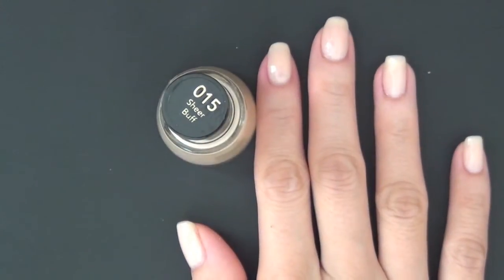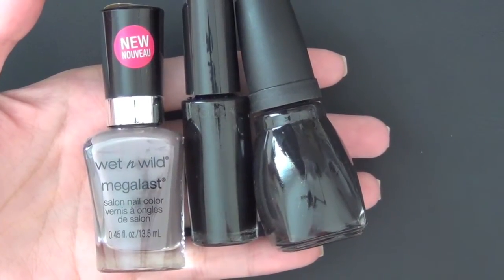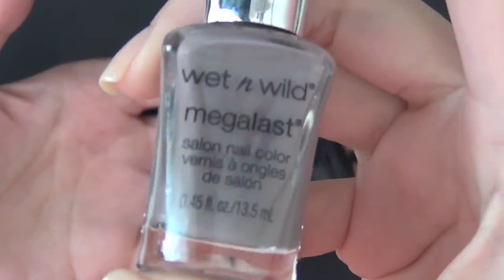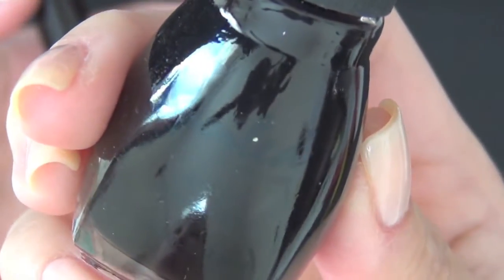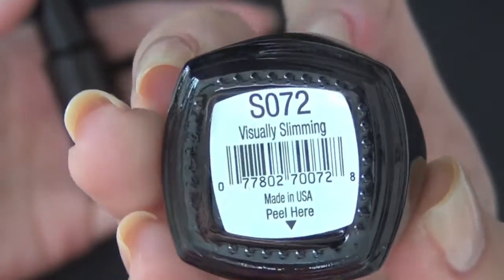For this manicure design, we will need two other colors besides the base color. I'm choosing the Wet n Wild Mega Last Polish in Wet Cement — this is a grey color — and a black polish also from Wet n Wild. This is the Spoil line for CVS, and it's called Visually Slimming.